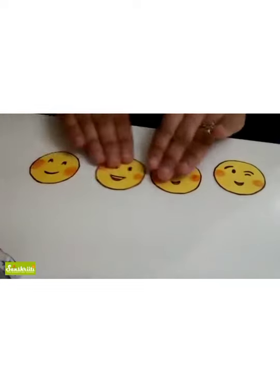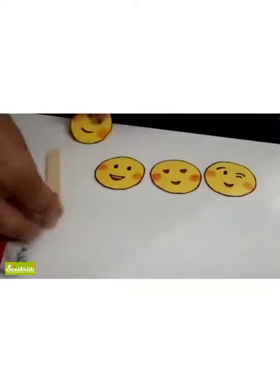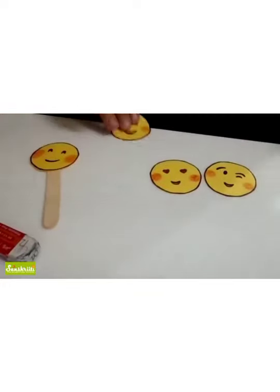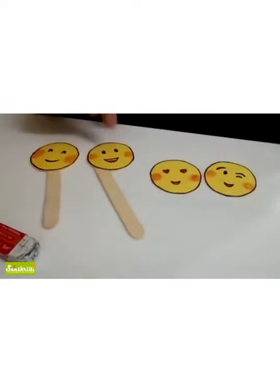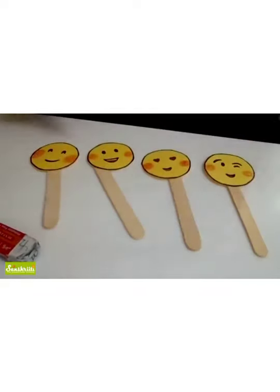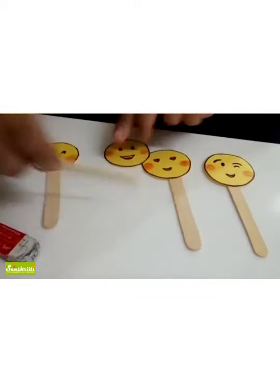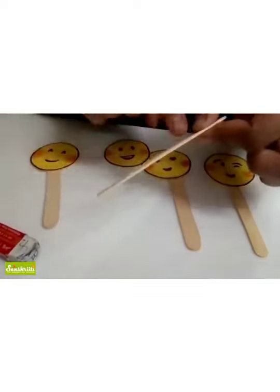Now what we are going to do is we have to paste them on the ice cream stick — like this, here, here, here. Everyone paste it. Please mind it so that you just paste it in the upper portion, because we have to write something here.